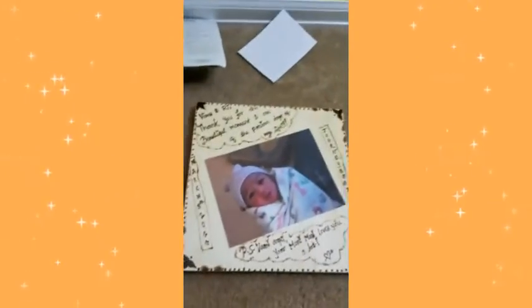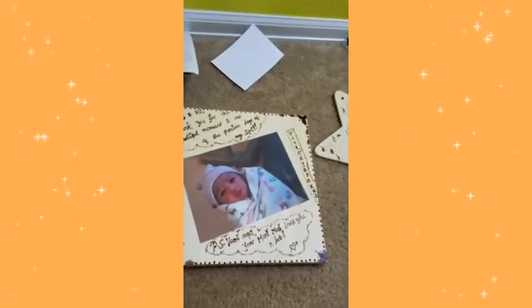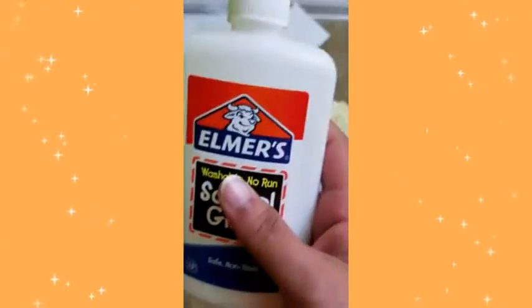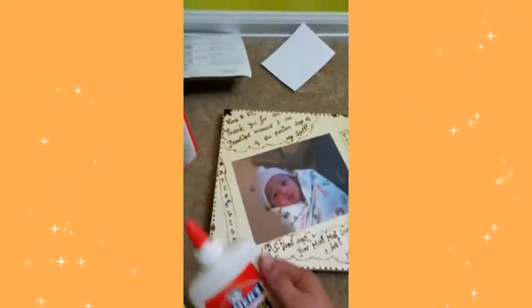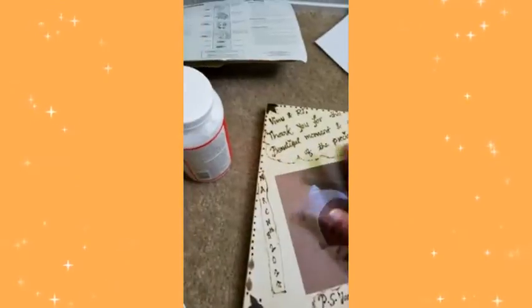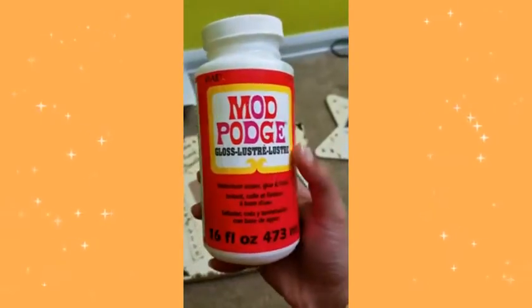All right guys, here is the picture of my cutie angel. I cut it to five by seven inches on regular paper and had it color printed. This is the glue I used — just regular Elmer's school glue. I glued it up and made sure there were no bubbles, because if there are bubbles it will tear easily since this is just regular, non-glossy paper.